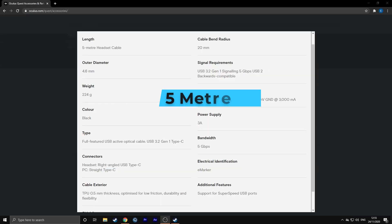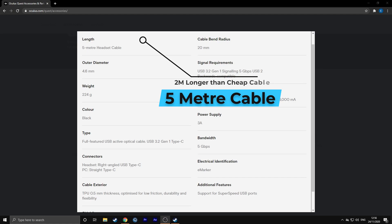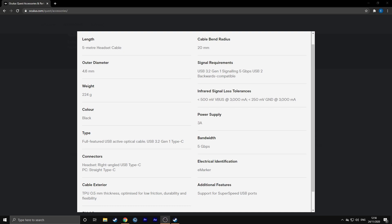Now there are two main differences between the cables I have picked here. The official Oculus cable is five metres long whereas the one I am comparing it to is only three metres long. I found I'm playing in a tiny little room so the three metres is perfectly fine for me, and that is the absolute minimum I would recommend for a VR cable. However if you do need more you can pick up longer ones on Amazon as well.